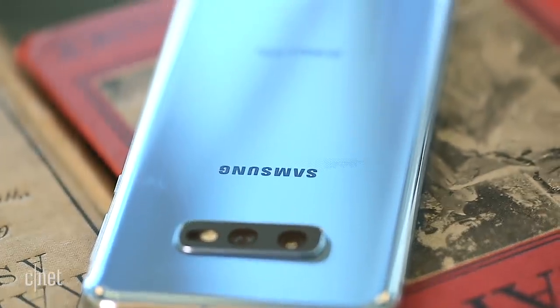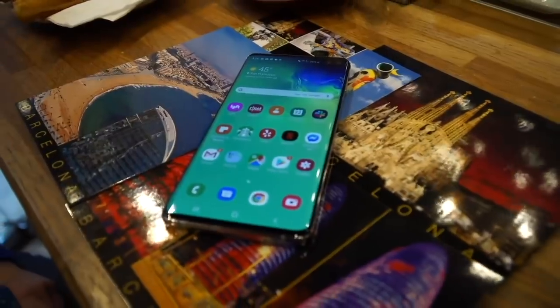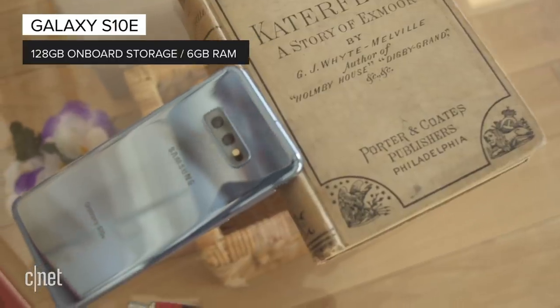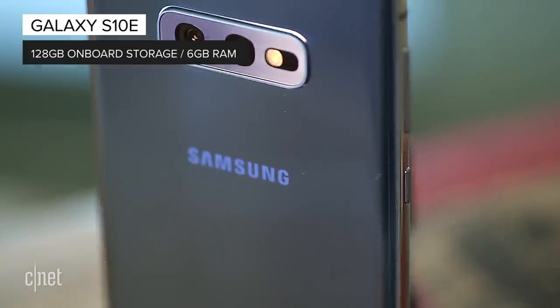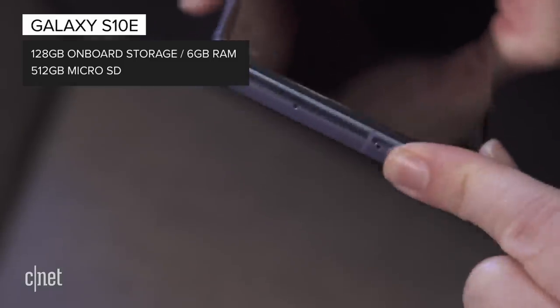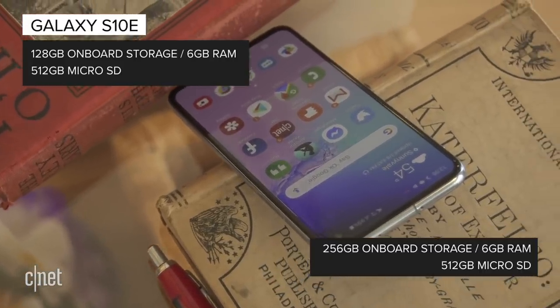In terms of storage, the S10e is a little more modest than the S10 Plus, which can get you up to a terabyte of onboard storage. Most people don't really need that though. The Galaxy S10e's 128GB starting storage with 6GB of RAM is pretty generous, especially when paired with a 512GB external storage option. But if you feel you need more, there's also a 256GB model with 8GB of RAM.